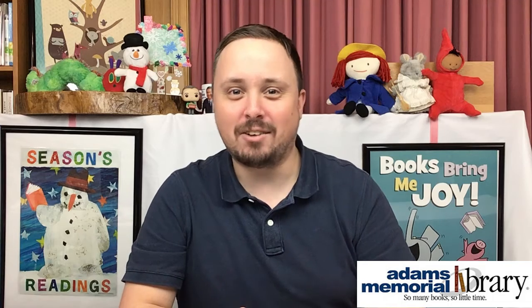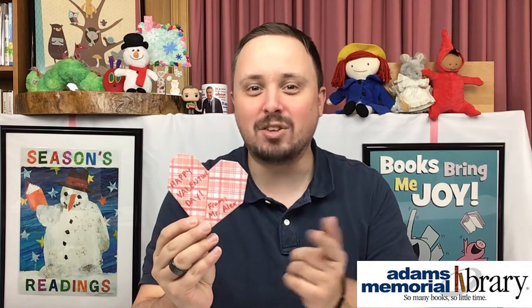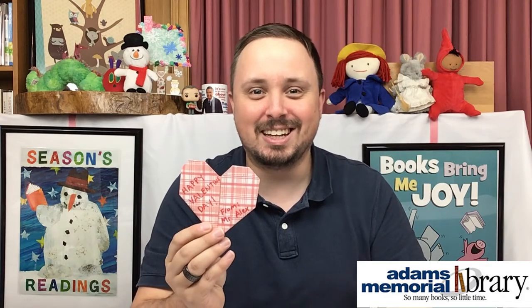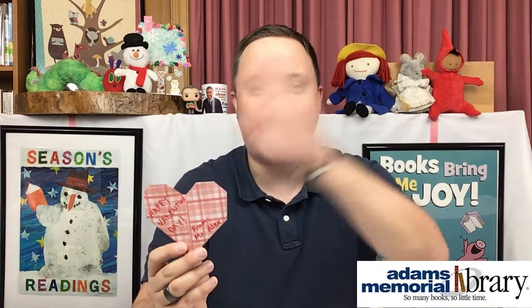After lots and lots of practice — especially with that fold right down the center — I took my online origami club paper and made this origami heart. I even took a marker and wrote a message down the middle of it, so now it's a great gift for Valentine's Day! Don't forget we would love to see any origami hearts that you make, so send those pictures to kids@adamslib.org and be sure to follow us on Facebook, Twitter, Instagram, and YouTube for all sorts of great updates. I hope you have a great time making these hearts for your Valentine's Day gifts, and as always — happy crafting!